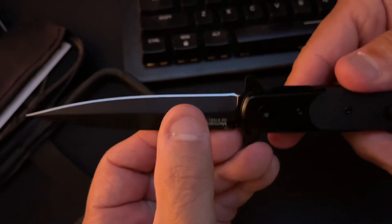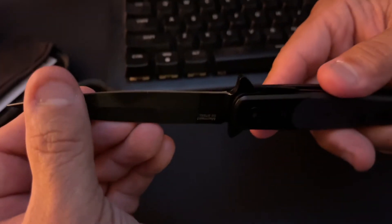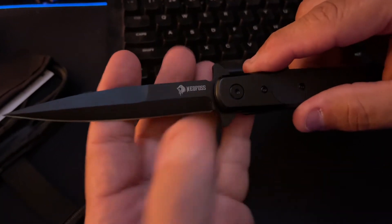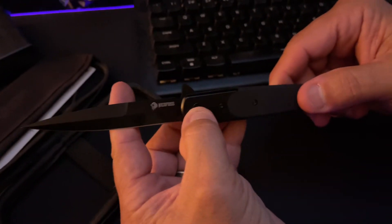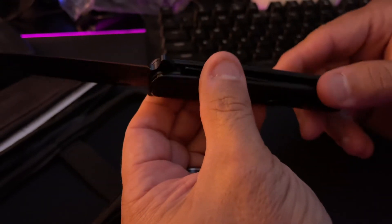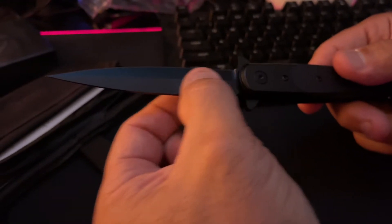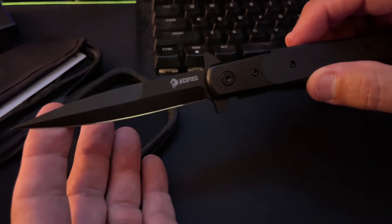I could put a little bit of a stone on there and maybe just touch it up a little bit, but I don't need to. You've got the logo right here, and the Ned Foss Allen wrench placed to tighten it up. Beautiful fit and finish. From what I understand, it has a titanium coating on that blade, and that blade is made from some superior steel.